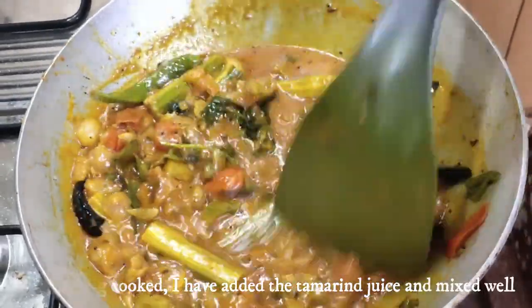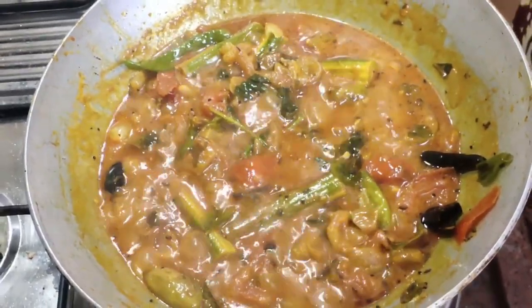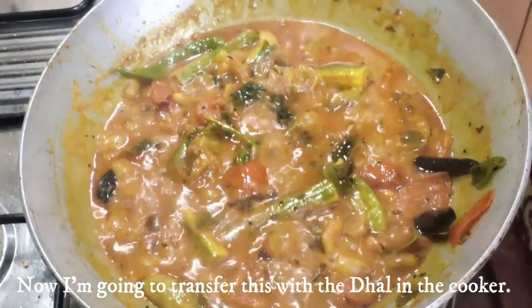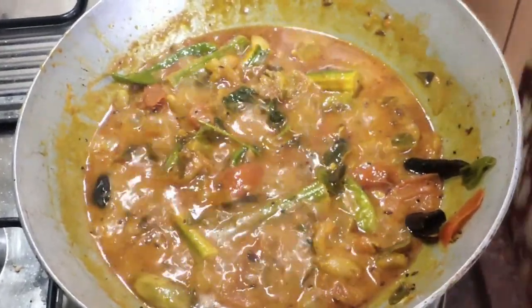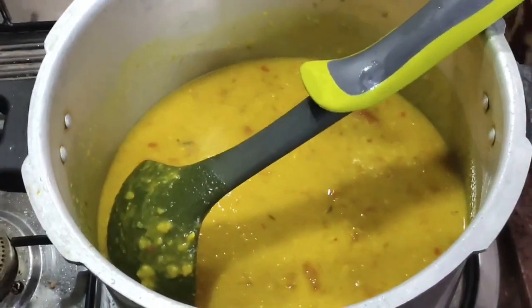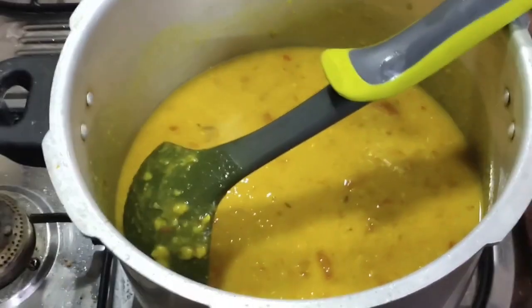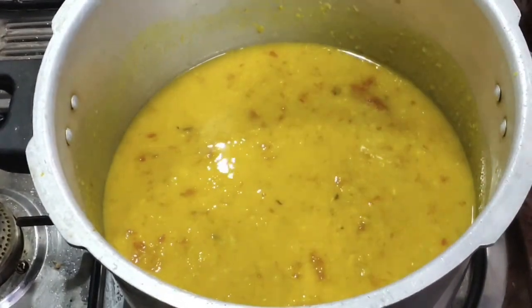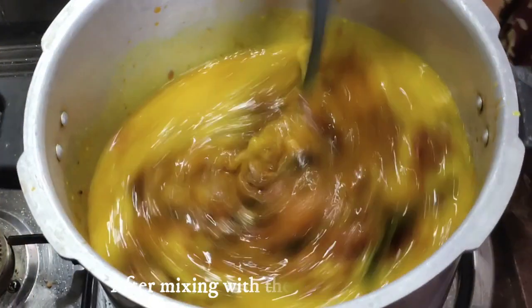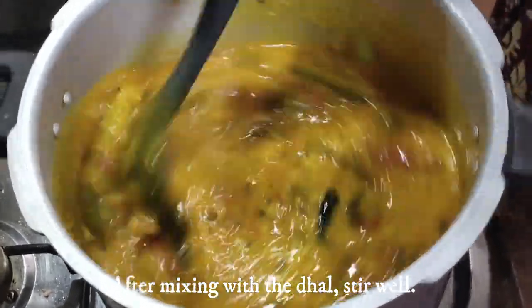Now we are going to cook the meat. The meat is ready to cook. If you want to make a dish, you can make a dish.